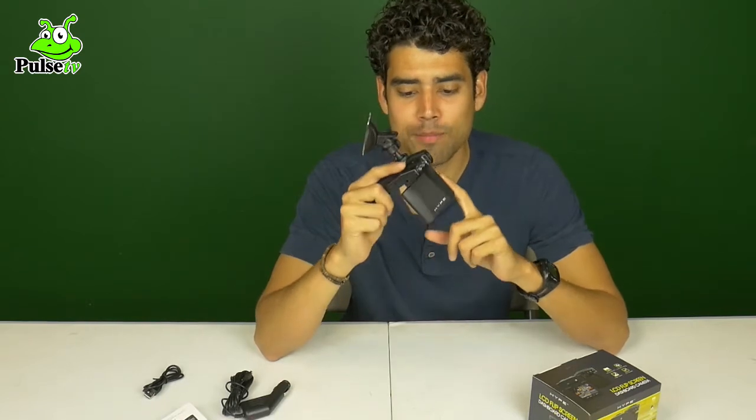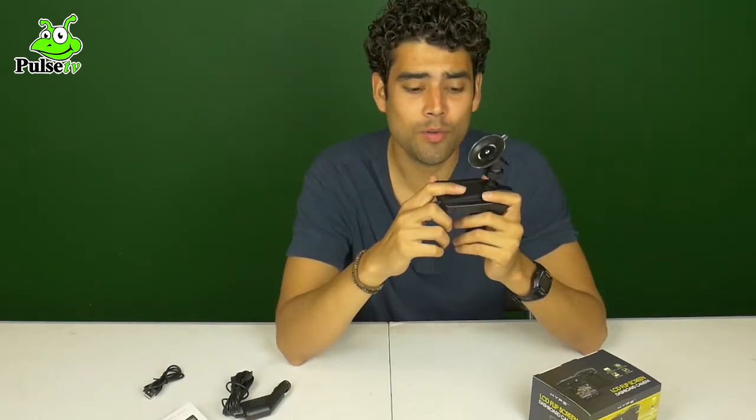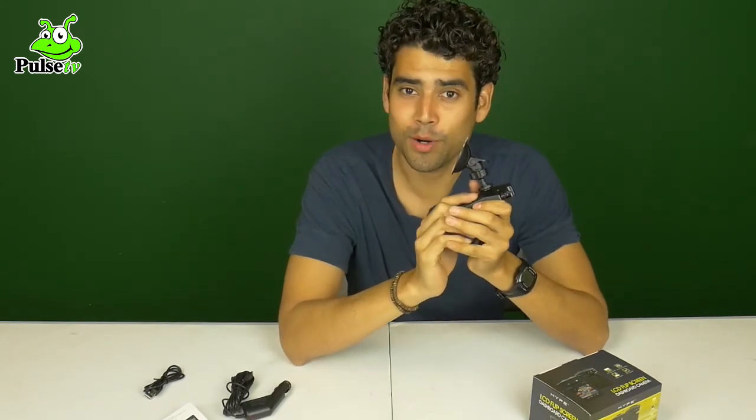The LCD flip screen is a big plus — I really like it. That's a big plus over the other dashboard cameras out there. If you'd like to order one you can click on the link below. My name is Felix Perales and this video was on behalf of Daily Product Reviews. Thanks for watching.